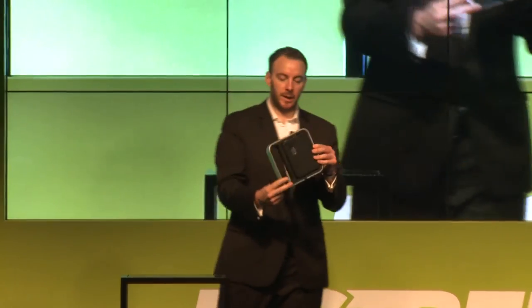Beautiful integrated kickstand, great design, very portable. Available in the Apple Channel in the US at the moment, and we're looking for great retailers in the Middle East region.